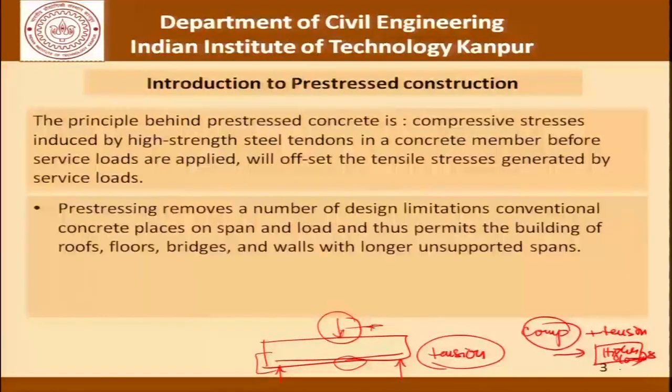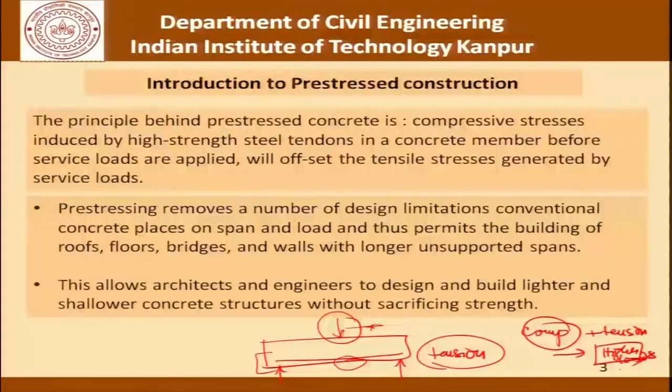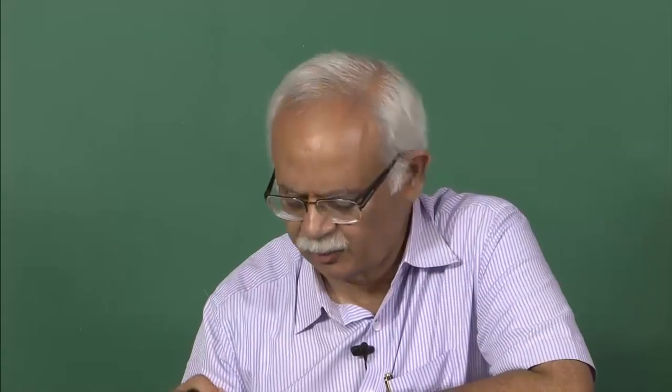What pre-stressing does is remove a number of design limitations which conventional concrete places on span and load, and permits the building of roofs, floors, bridges and walls with longer unsupported spans. It allows architects and engineers to design and build lighter and shallower concrete structures without sacrificing strength. We are not getting into the details of pre-stress construction, but it is important to understand this from the point of view of the basics of pre-stressing and the concept involved in grouting.